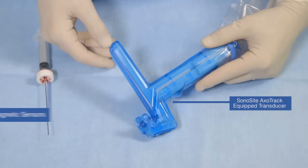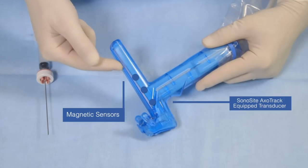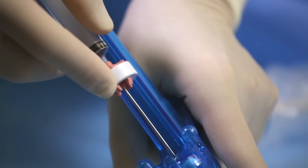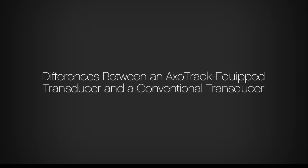AXOTRAC is a unique needle guidance system. A set of magnetic sensors is built into the transducer. These sensors detect the position of the magnet that is mounted on the hub of the needle, included in the sterile procedure kit. AXOTRAC technology provides the user with real-time visualization of the needle location throughout the procedure.